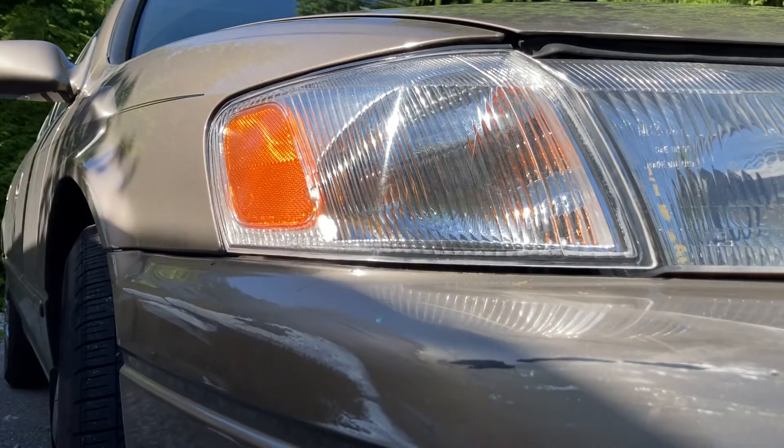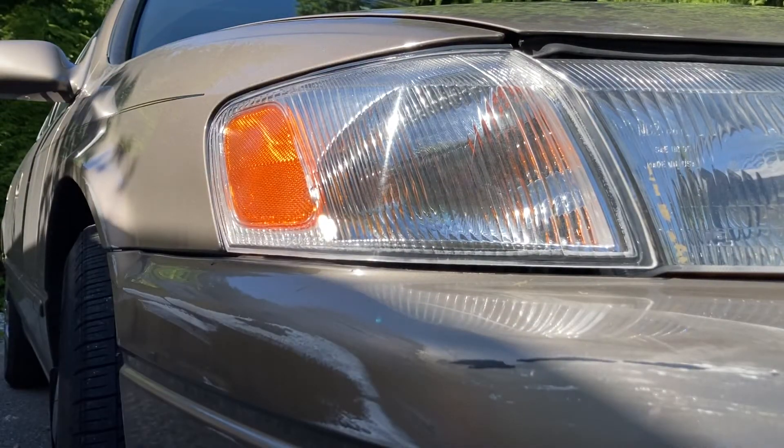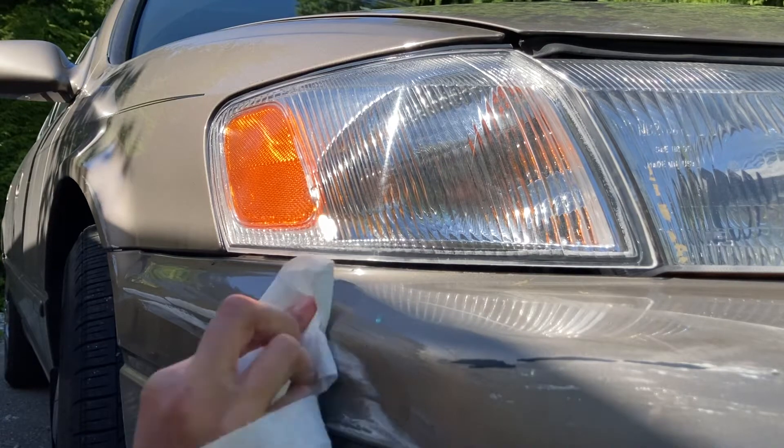All you need is some rubbing alcohol and some paper towels or a jay cloth, and all you're going to do is simply wet the paper towel and then start buffing away those marks.